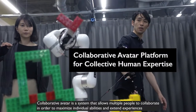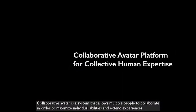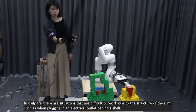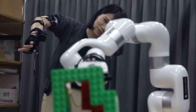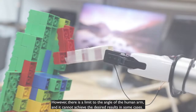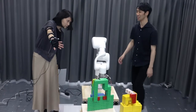Collaborative Avatar is a system that allows multiple people to collaborate in order to maximize individual abilities and extend experiences. In daily life, there are situations that are difficult to work due to the structure of the arm, such as when plugging in an electrical outlet behind a shelf. However, there is a limit to the angle of the human arm, and it cannot achieve the desired results in some cases.